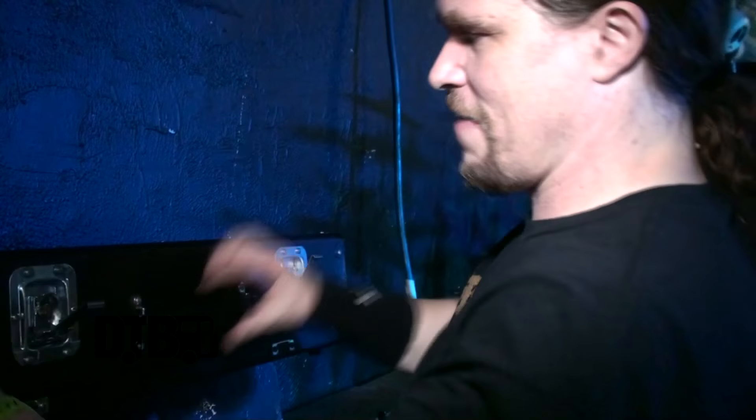I use Maxon pedals religiously, and Maxon has endorsed me for over a decade. I've always used the Maxon OD808 — the green pedal that a lot of people are familiar with — but they just created the OD808 Extreme, which is a red distortion pedal that I love tremendously. I've been using that religiously alongside a Boss noise suppressor, a tuner, and a Sennheiser wireless. I probably have 20 different Maxon pedals. Their pedals are fantastic — I've used them on countless records at my studio and on tour.